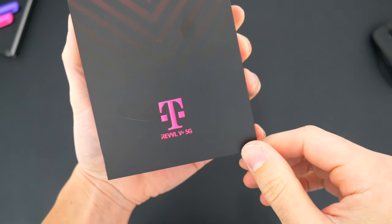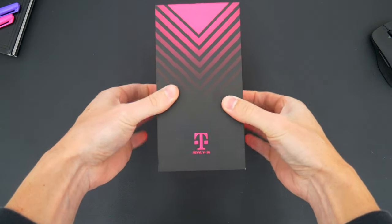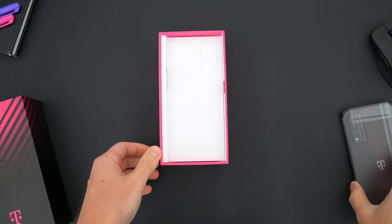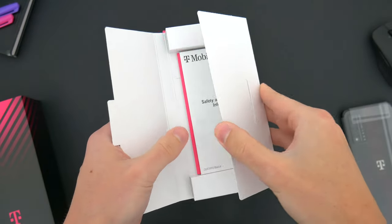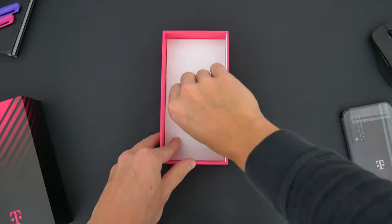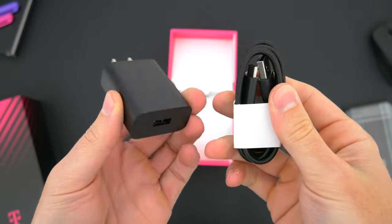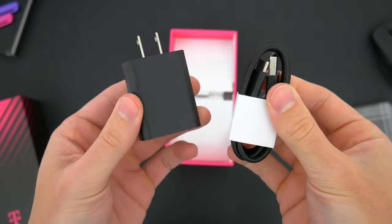Right off the bat, this is very obviously a T-Mobile branded device — you see that from the box to even the phone itself. Pulling off the lid, the first thing we get is the Revel, which is definitely an interesting-looking device. Digging deeper inside the package, there's a cardboard packet that includes a SIM ejector tool and some paperwork. At the very bottom, you get an 18-watt USB fast charger along with a USB-A to USB-C nylon braided cable — a nicer one, which is great to have included.